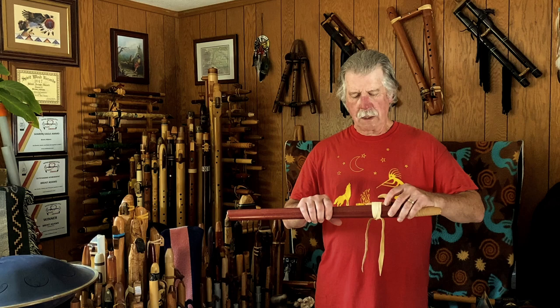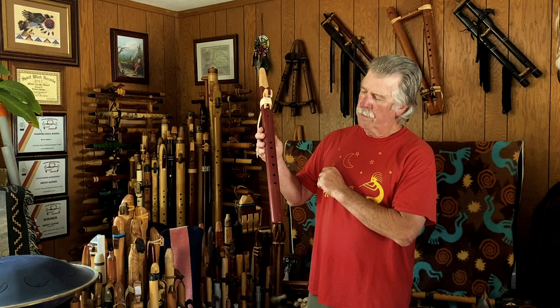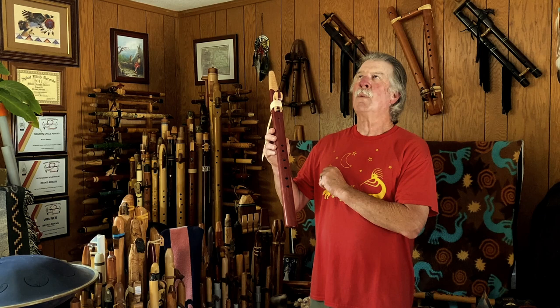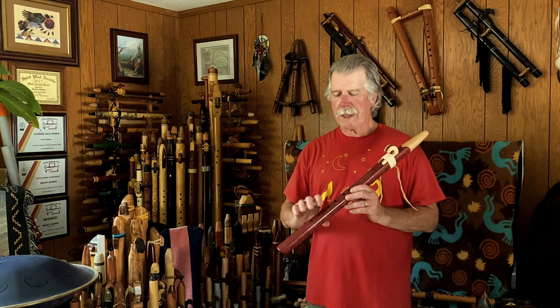The person that I got it from had checked the Ancient Territories website to find out what the distance is between finger holes, which they had listed. The spread, especially on the bottom three holes, is a little more unusual versus many flute makers — a pretty big stretch to get to that last finger hole. But with some of my great big flutes that I'm used to, I didn't think it was going to be a problem. It's a different reach and a different feel, but I have another flute very similar to this, so I don't think it's going to be a problem for me.